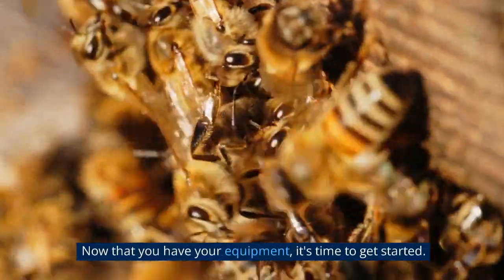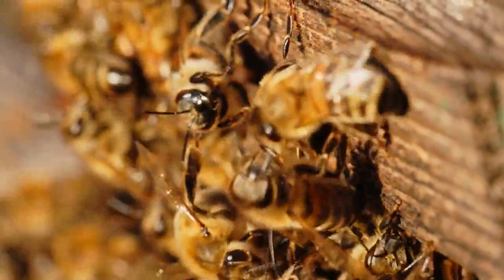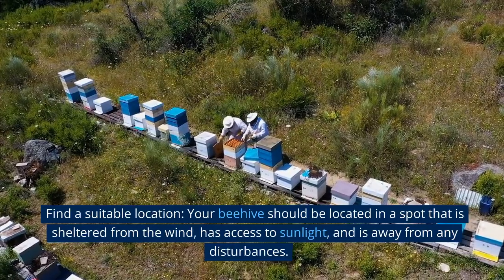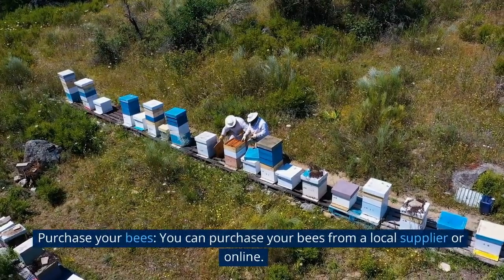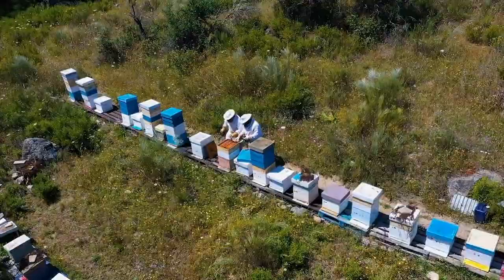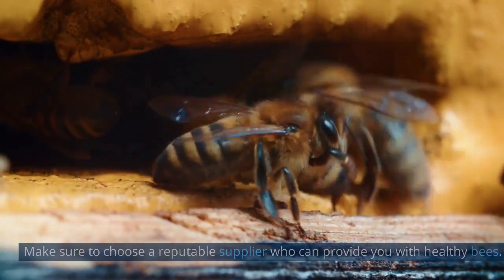Now that you have your equipment, it's time to get started. Here are the steps you'll need to follow. Find a suitable location: your beehive should be located in a spot that is sheltered from the wind, has access to sunlight, and is away from any disturbances. Purchase your bees: you can purchase your bees from a local supplier or online. Make sure to choose a reputable supplier who can provide you with healthy bees.